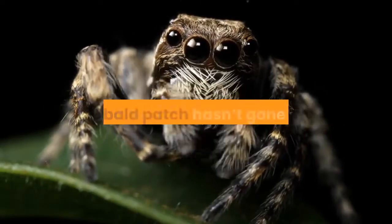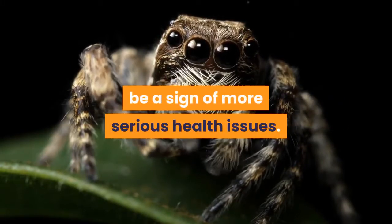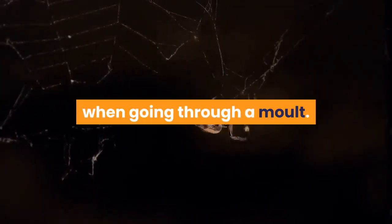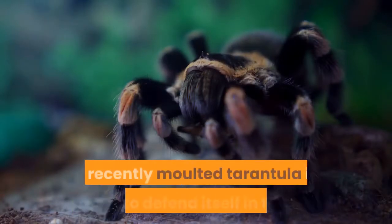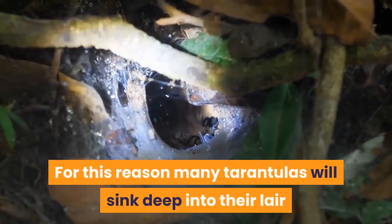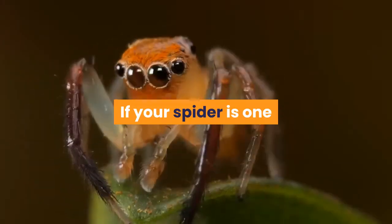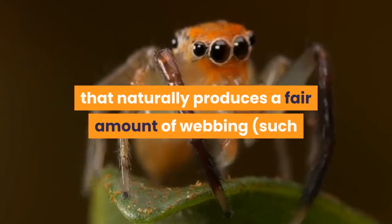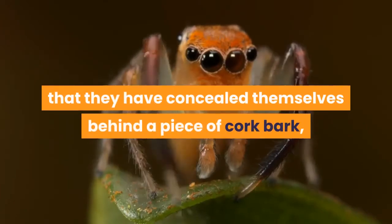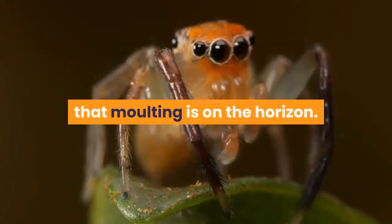If your spider hasn't stopped eating, or the bald patch hasn't gone black, for example, then sluggishness could be a sign of more serious health issues. Extra webbing: your tarantula is at its most vulnerable when going through a molt. With their soft skin and fangs, a recently molted tarantula is unable to defend itself in the wild. For this reason many tarantulas will sink deep into their lair and cover the entrance hole with web as protection. If your spider naturally produces a fair amount of webbing, such as the cobalt blue or green bottle blue, and you suddenly find they have concealed themselves behind a piece of cork bark with no entry or exit holes, this too can be a strong indicator that molting is on the horizon.